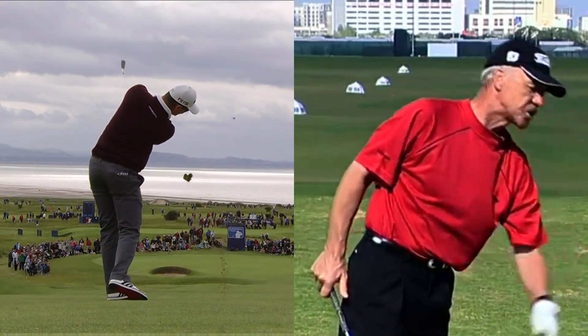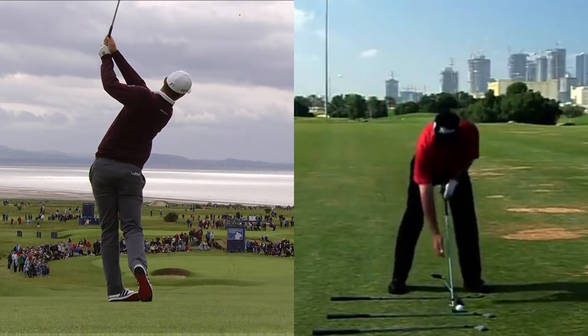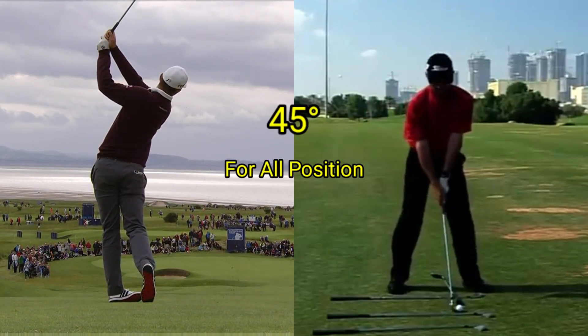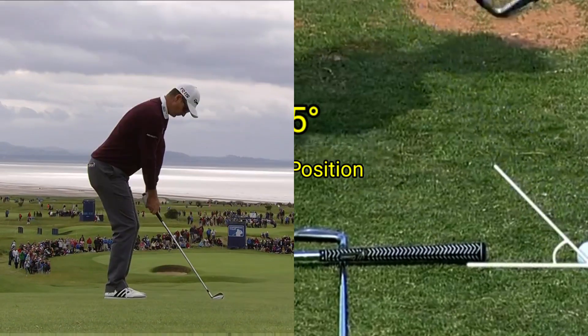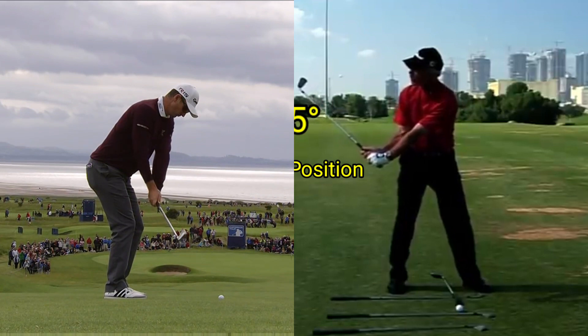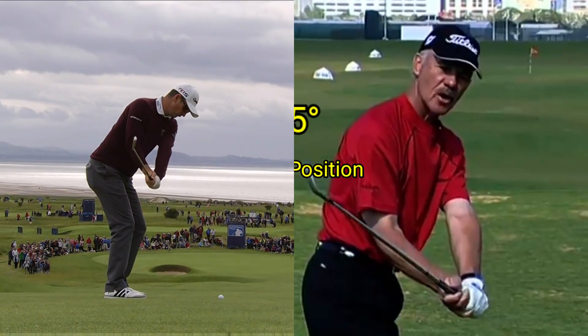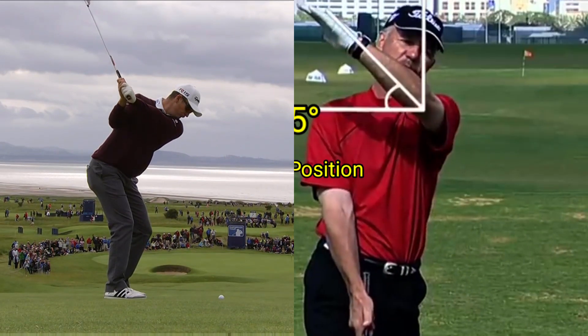When you look at your golf swing simply — at address, what is the angle of the shaft to the ground? Approximately 45. When we move the arm correctly, what is the angle to the ground? 45. When we move that left arm to the top of the swing around the spiral, does it go up vertical or down horizontal? No — about 45.